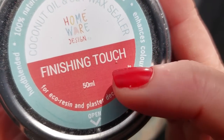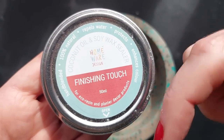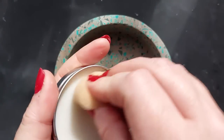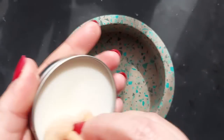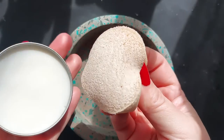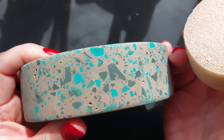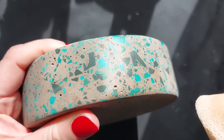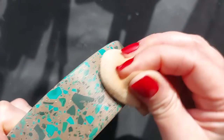I'm sealing with Homeware Design's own handmade coconut oil and soy wax seal, designed for eco resins, plaster décor, and Jesmonite. I rarely use wax but this really is a lovely product — it doesn't leave all the streaks that acrylic liquid sealer can leave, it's tactile, and it smells amazing to work with.